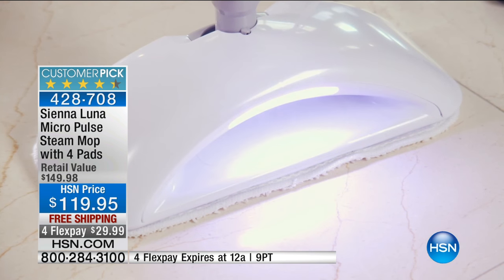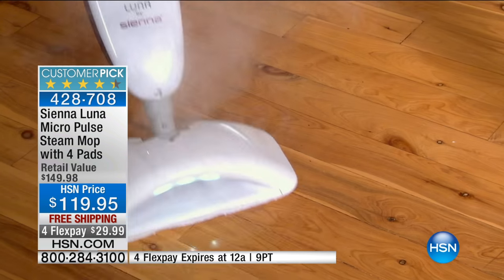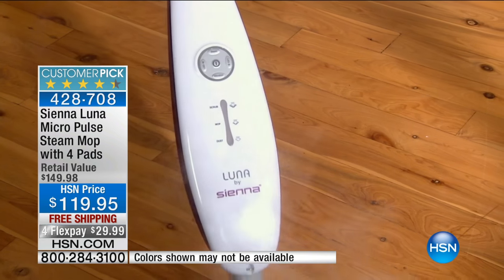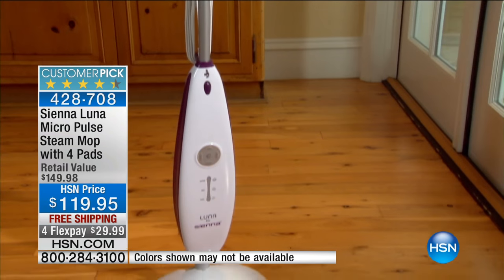If you're tuning in a bit late, this is one of those limited airings. We have free shipping for the first time, and that expires tonight at midnight. This gives you the ability to clean your floors — any kind of hard floor surface, from your granite to your tiles, your hardwood, sealed hard floors — and take care of the job.